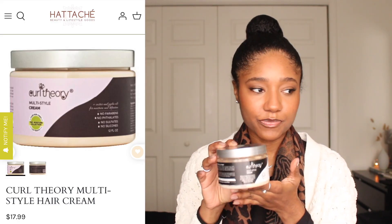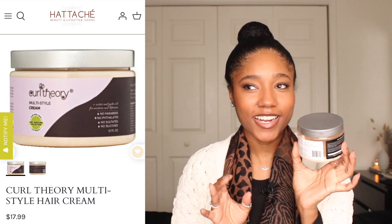The next product I'm going to talk about is the Curl Theory Multi Style Cream. As you guys know, this is like my favorite hair cream. I like to layer my moisturizing products — I'll use a leave-in conditioner and then some type of hair cream, and this is usually my go-to. I really like this product. They weren't trying to trick me but I just didn't see it. I always thought this was a nothing product — no protein, no moisture, like nothing too crazy. But you all, this has biotin in it.